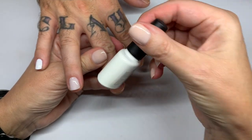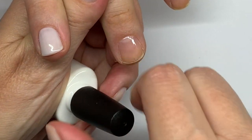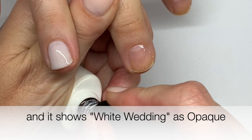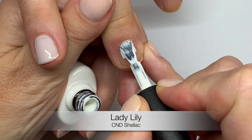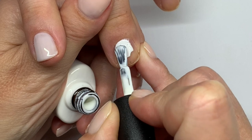Next is Lady Lily. It's interesting because the chart — I believe, though I haven't looked recently — was showing this as a semi-sheer, but it's not really semi-sheer. It's a little bit warmer, just a tiny bit warmer than Cream Puff.